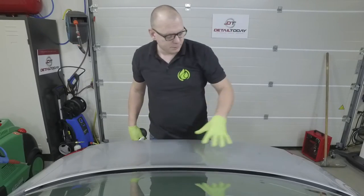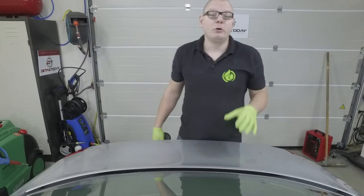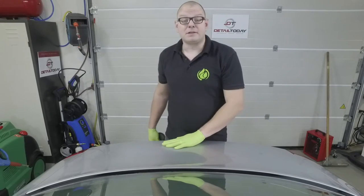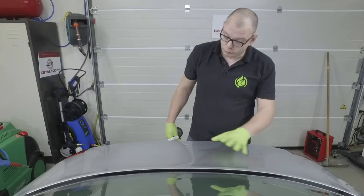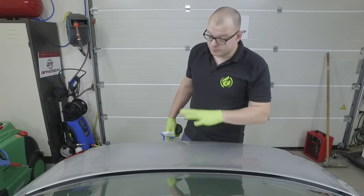At this moment we are correcting the paintwork on the Audi. On a few places on the Audi we have some deeper scratches and defects in the paintwork. So locally, we are going to use wet sand techniques to remove those.